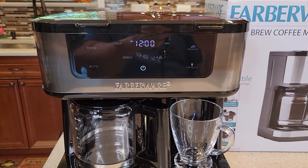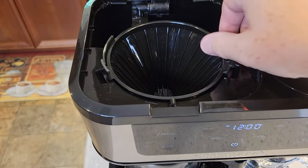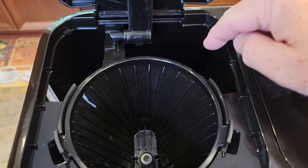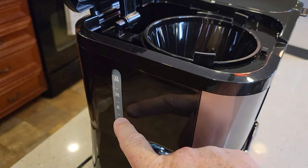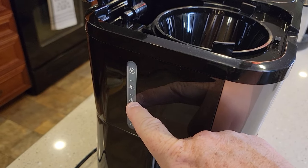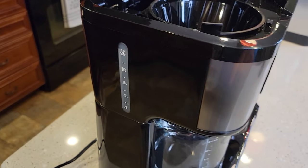Once your time is set, then you can set the program. Make sure you've got your coffee — you've got to put a filter and your coffee grounds in, and your water has to be ready to go. Put your water in the reservoir and your coffee in. Whatever amount of water you put in is what it's going to brew. So if you want to wake up to an 8-cup pot of coffee, just fill it up to the 8 mark.